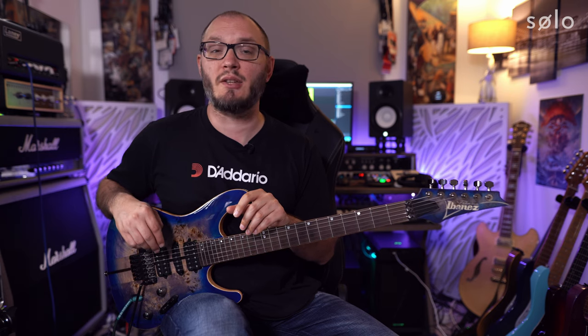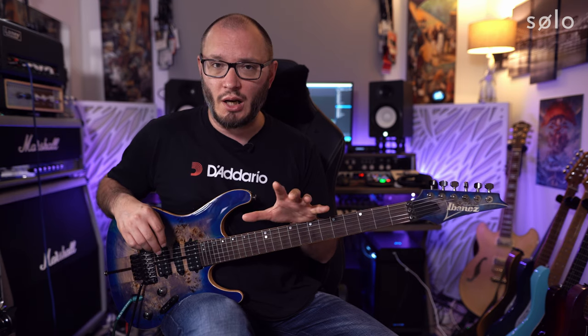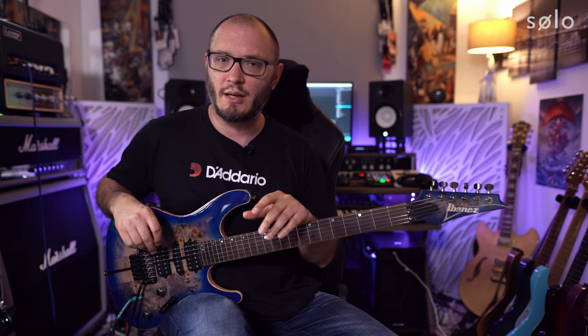Hi there guys, Tom Quayle here. Welcome back to the Solo YouTube channel. I hope everybody is doing very well indeed. If you're new here or you've just got the Solo app or you're thinking about getting it, make sure to hit the like and subscribe buttons below and the bell notification icon because David and I are uploading brand new lesson content every single week.